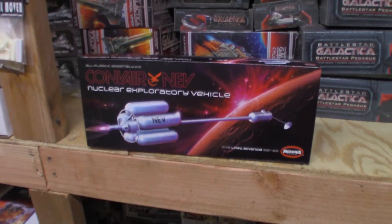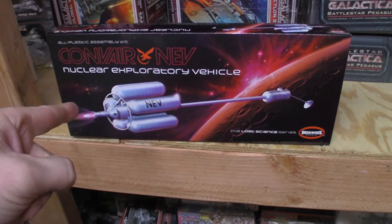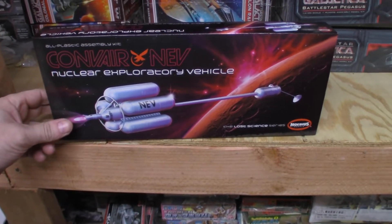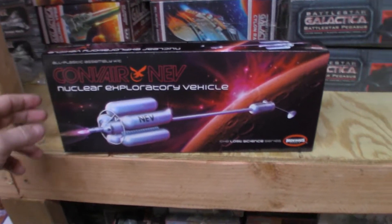As the official unofficial reviewer of Mobius/Pegasus model kits, I want to take a look at the Convair Nuclear Exploratory Vehicle. This kit is 1/144 scale, retails around $25, and is available online or at your local hobby shop.